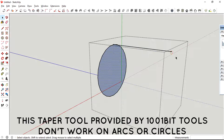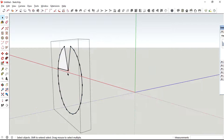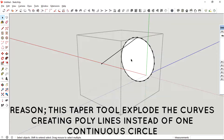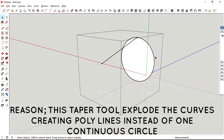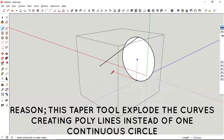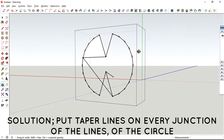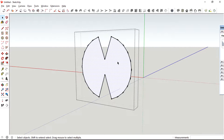Unfortunately the taper tool doesn't work properly with circles. As you can see, it doesn't work as expected. The taper tool actually explodes the geometry that we are trying to taper before we execute the tapering, and this makes it impossible to taper a circle. The reason is because circles are made out of a bunch of lines. So in order to taper a circle you would need to create a perpendicular line for each single junction of the lines at the circle, which is quite impractical.